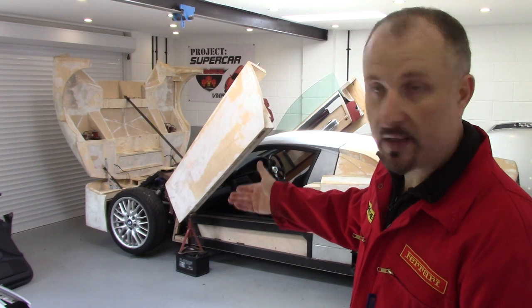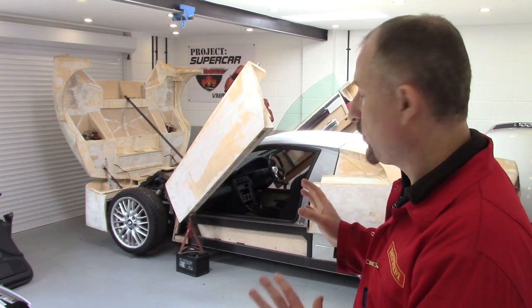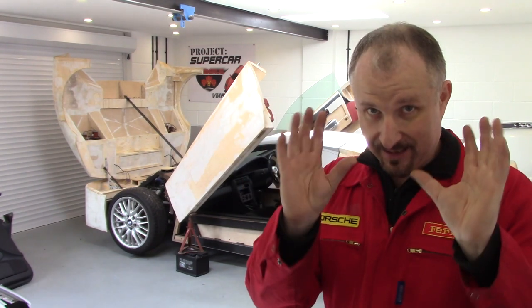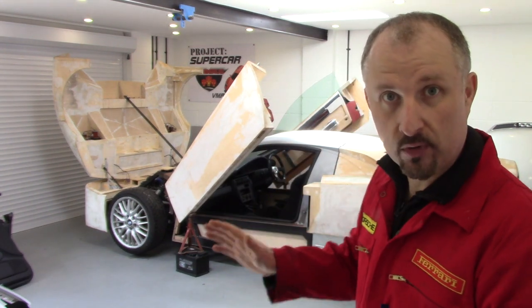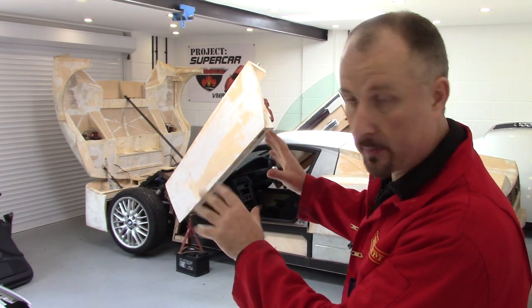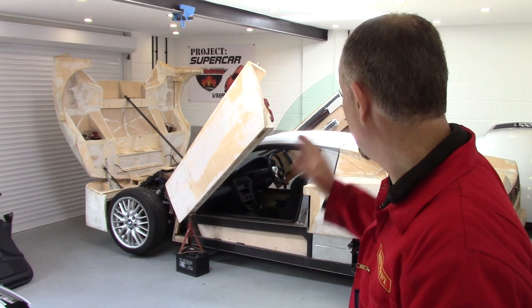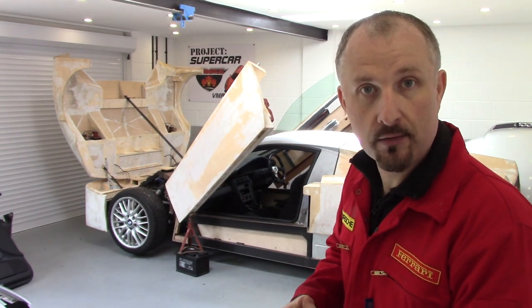I've got the car up in the air, the bonnet is open and I've got both doors up as well. I'm going to get into the car very delicately because I don't want anything to topple — everything is quite fragile because remember this is just a wooden mock-up. So I'm going to get into the car, turn the steering wheel, and then hopefully you'll see how the steering works.